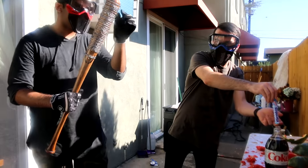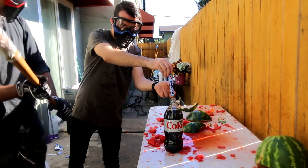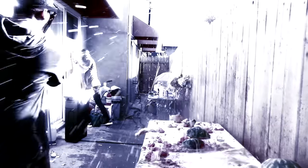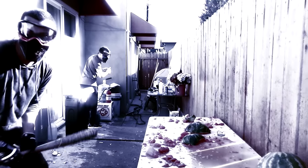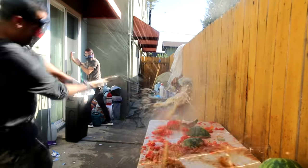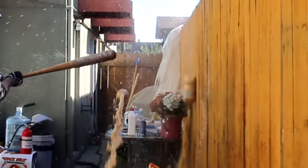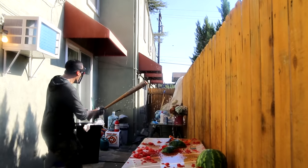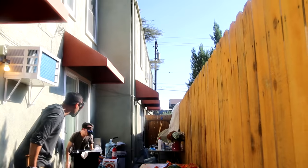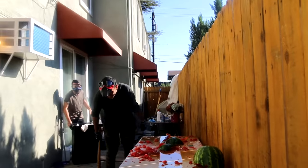Now we're gonna be doing Diet Coke and Mentos. He's gonna drop those in. As soon as it starts to fizz up and come out, I'm gonna hit it as hard as I can. I said I will shut that shit down. If someone comes to your door, you fucking let us in — we own that fucking door. Go for it. Oh shit. That fucking blew — it went like a rocket. Holy shit.